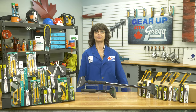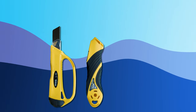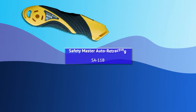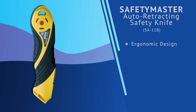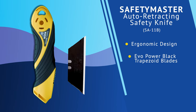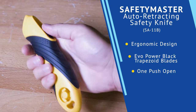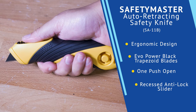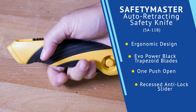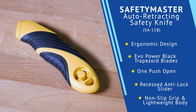If you're looking for utility knives with a greater focus on safety, there are two great options to choose from. First, you have the Safety Master, an auto retracting style safety knife. This ergonomically designed knife uses EVO Power black trapezoid blades and has a unique one push open for blade changes. It also features a recessed anti-lock slider. Ease of use and comfort were definitely key factors in the design, as a rubberized non-slip grip and lightweight body allows for greater user comfort, even during long-term use. Say goodbye to hand cramping!